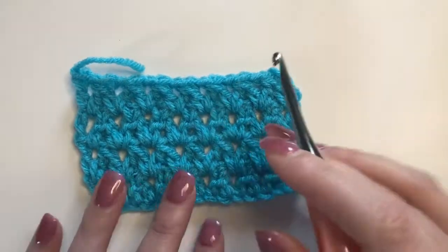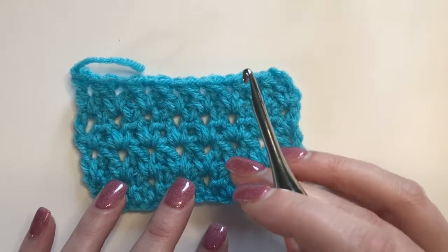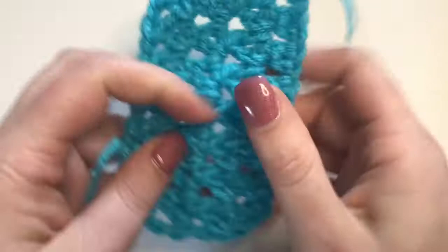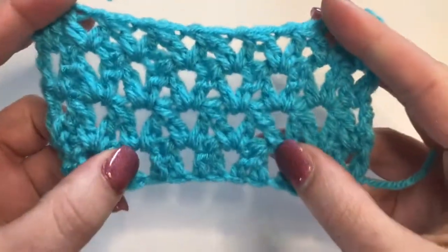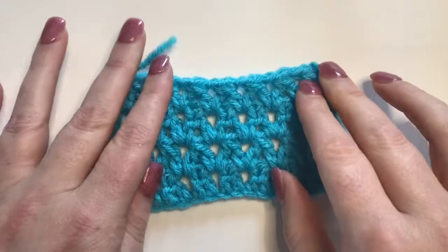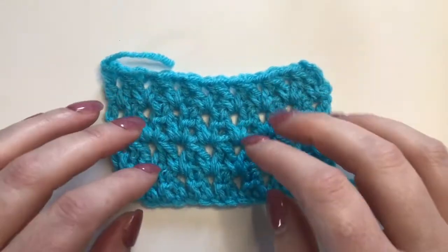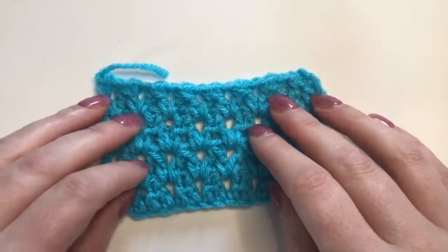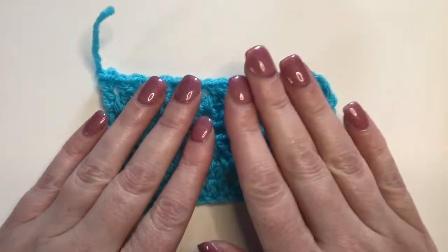This stitch is a nice mesh type stitch, but it is a very thick mesh that is quite sturdy. But it still has plenty of give to it, good stretch, but it's not going to stretch so far that things are going to start falling out of a market bag, if you use it for that. Speaking of market bags, we have one available on the blog that goes with this particular stitch.